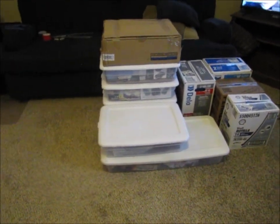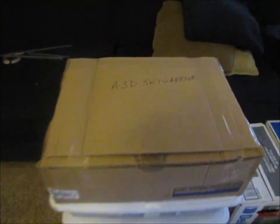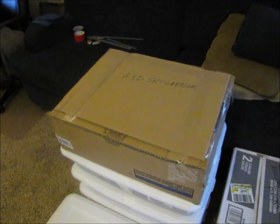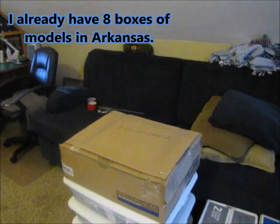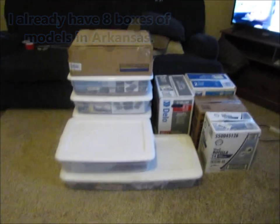This is what I've been up to. All of these white tubs and the big box here on top — that's my A3D Sky Warrior. I did a video on that, so you guys pretty much know how big that model is. I've got it all packed in there nice and it's not going to move around too much.